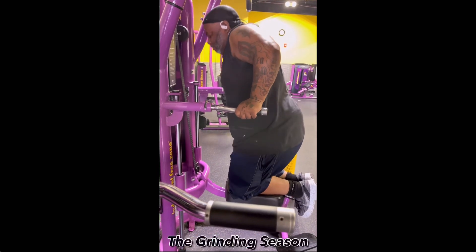Hey, my beautiful people, this is Mr. G — another episode of Grinding Season. This episode we're going to talk about squats: how to do them the right way.